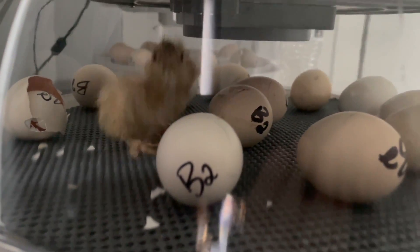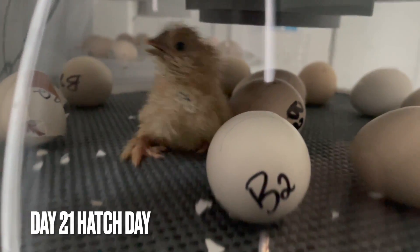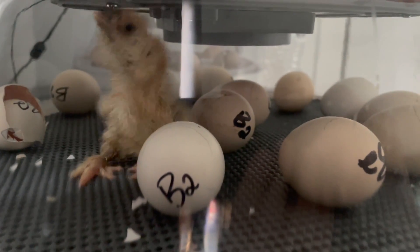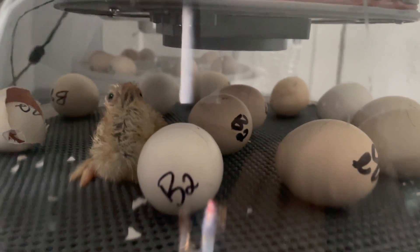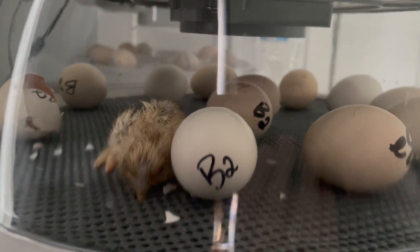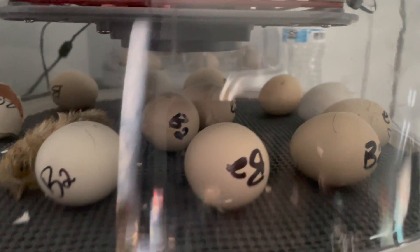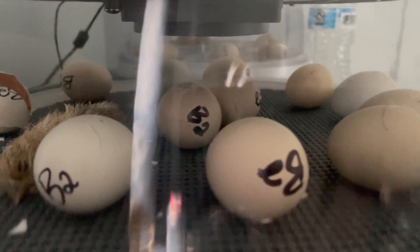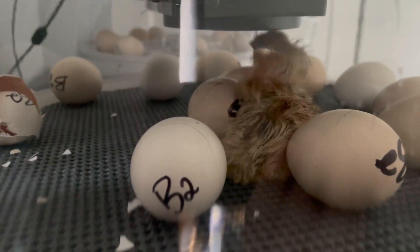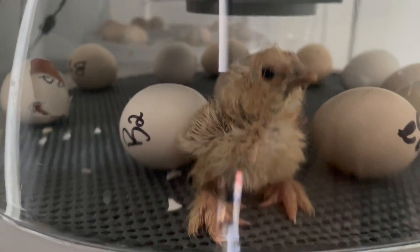Day twenty-one — and it's Easter morning, which I swear I didn't plan. We have pips in 10 of the 12 eggs, and one has already hatched. I keep looking at the other two for pips but don't see anything yet. Because they all have pips, I can't really go in and candle or see what's going on — I don't want to mess with the humidity and mess up the hatch, so we're going to leave those guys be.